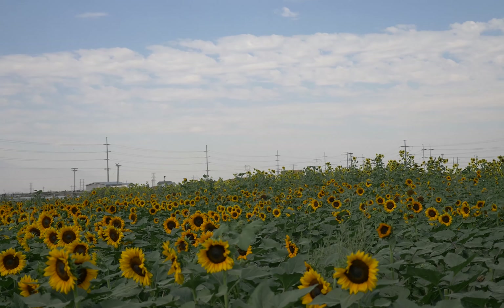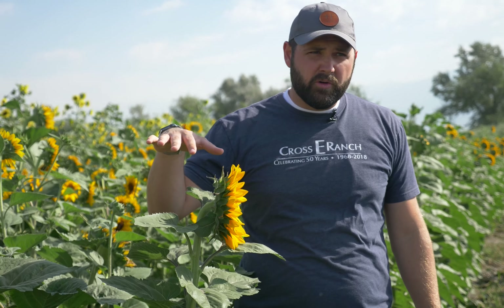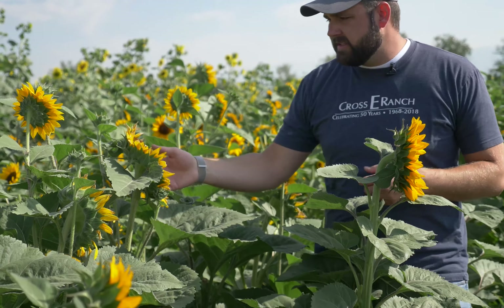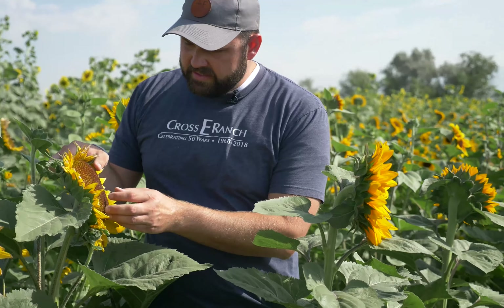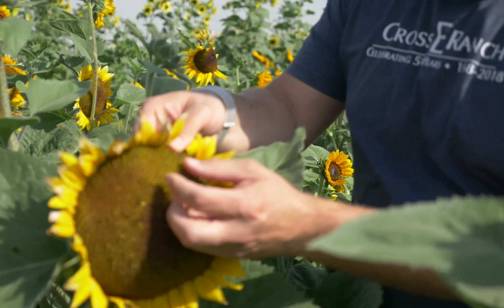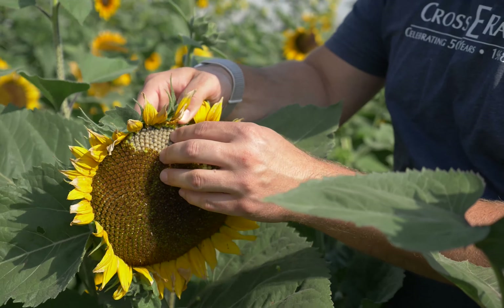Those larger varieties are what you want to go for. All the sunflowers are going to bloom for that seven to ten days, which is part of their reproductive process. That's when they pollinate. And then once they're done pollinating, you'll watch the heads and they'll sort of start to droop forward so the birds can't eat the seeds. The blooms kind of start to die off and they'll start to expand. This one right here is a really good example of where the seeds are starting to form. These are all your sunflower seeds in that little head.